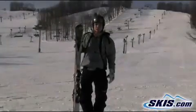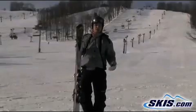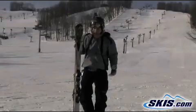Hi, this is Jeff. Today we're on the all-new K2 Richter. This has got the all-terrain rocker to it, so it's gonna be a little bit more of a lift tip and tail than maybe their speed rocker. Definitely a really, really fun ski.